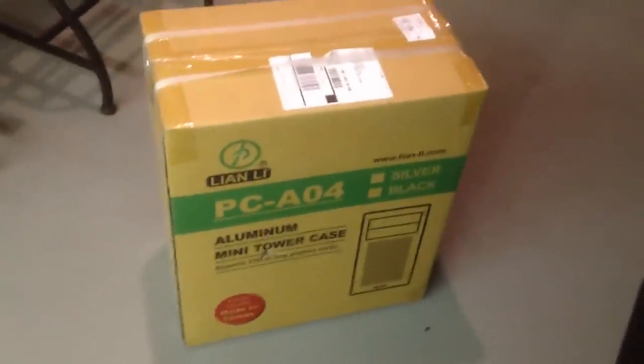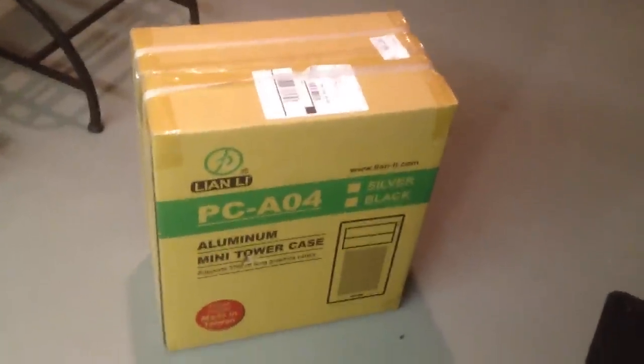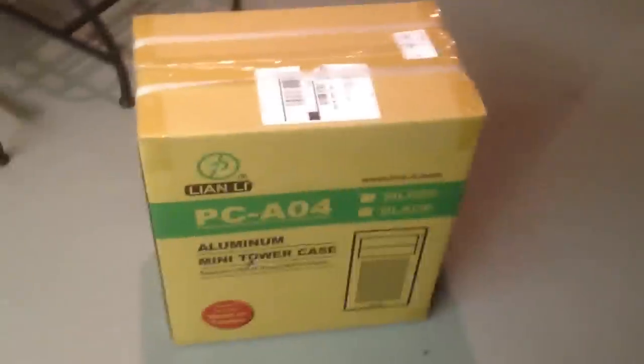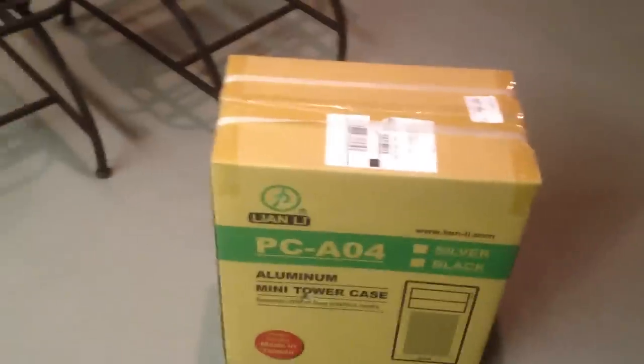Why hello YouTube. Today we have another case unboxing, and what I'm going to do with it is replace that crappy server case you saw with this one. Grateful42 got this for me for my birthday, and thanks man, I really appreciate it. I'll have to get you something nice when your birthday rolls around.